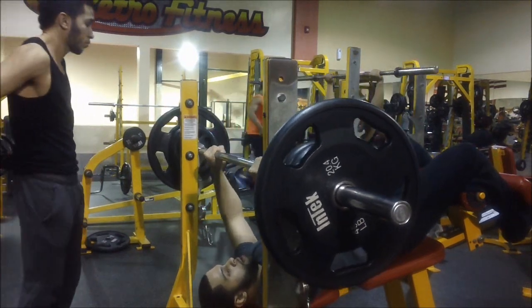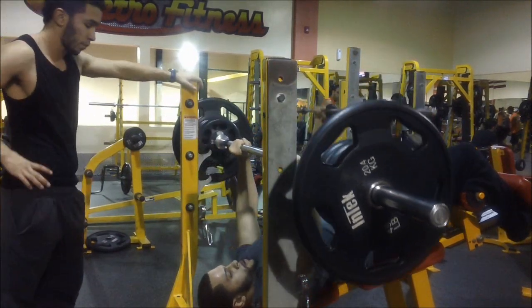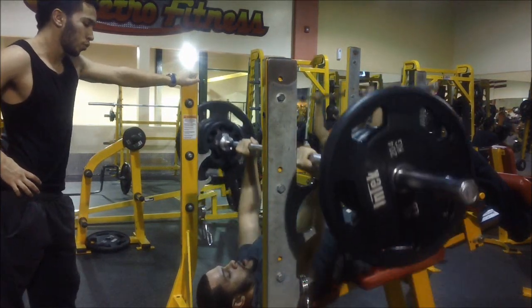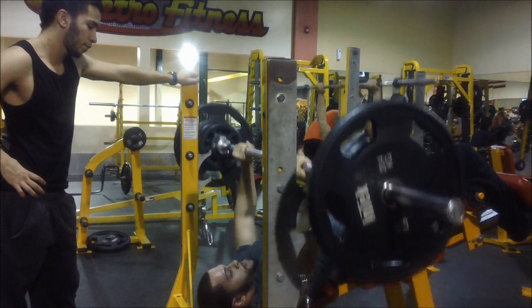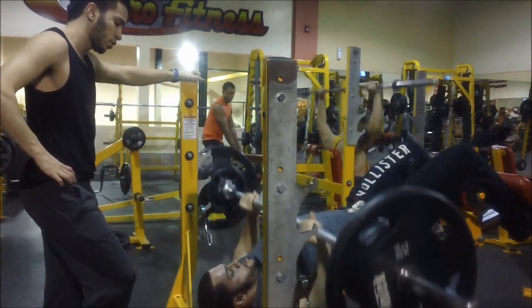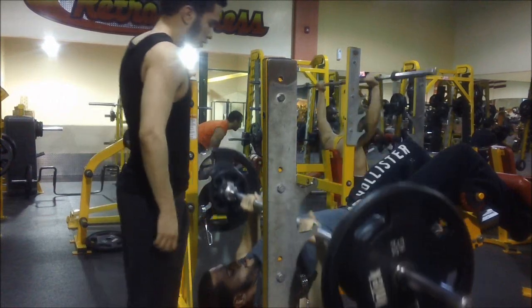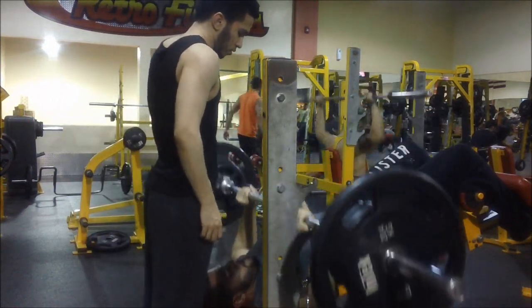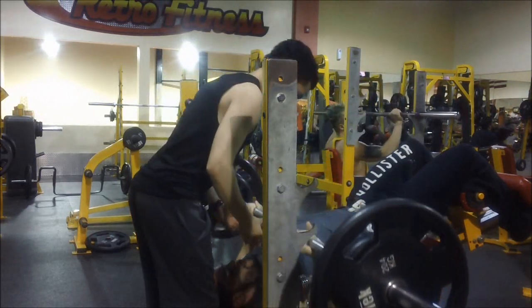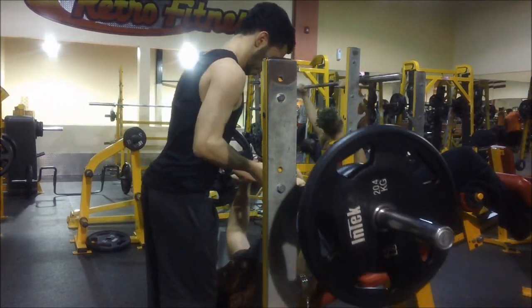If you notice the type of training bodybuilders do, they rest even less than 90 seconds. Some of them don't even rest at all, and some of them just take little 10-second breaks, 30 seconds. What this does is it brings more fluids into your muscles so it makes them look bigger. It doesn't happen overnight — you have to train for a while before you notice that.